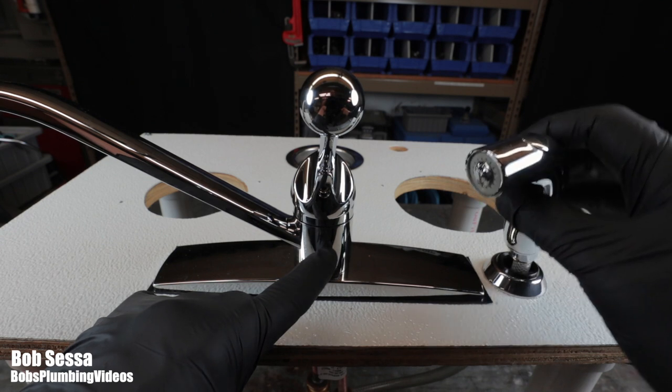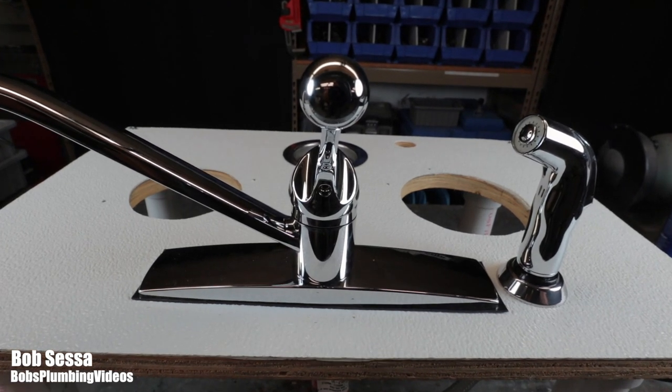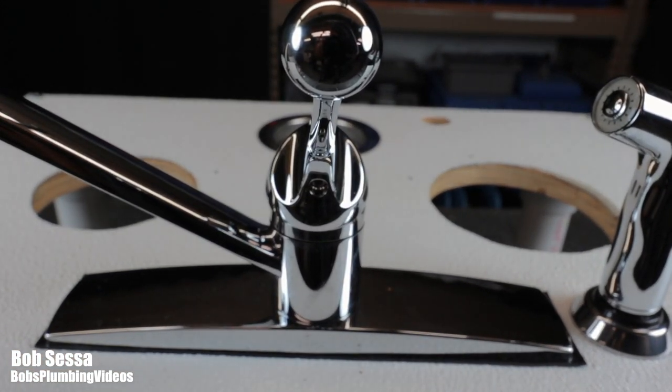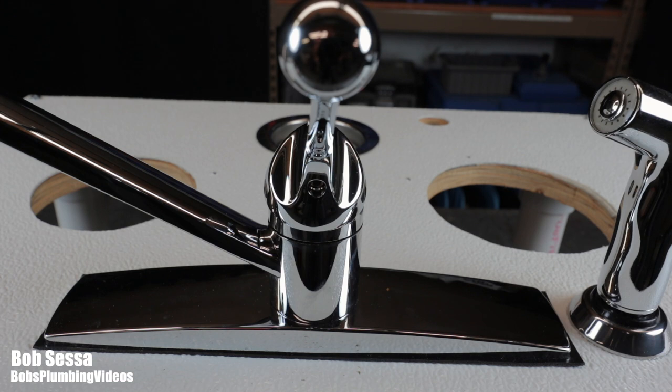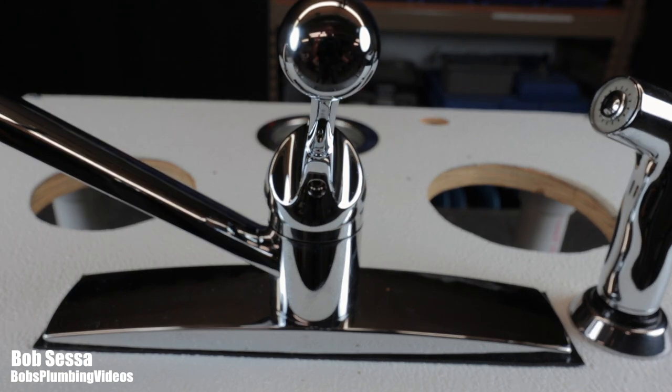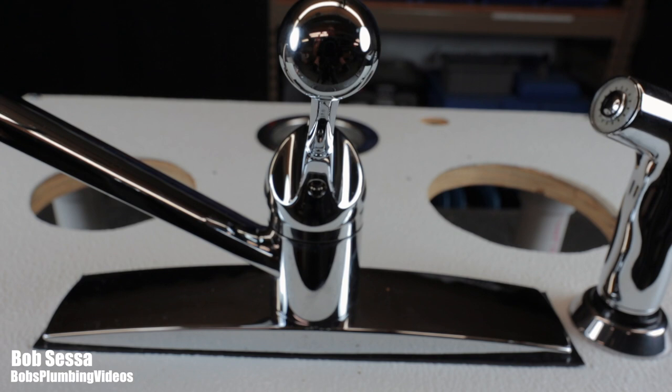Before you do anything, you need to go underneath the sink and turn off both hot and cold water — righty-tighty, lefty-loosey. If you find that shutting those valves off still leaves water migrating, you cannot open up this faucet without 100% shutoff. You may have to go to the basement to shut the water main off. I did a video on how to find your water main and shut it off — I'll leave a link in the description below.